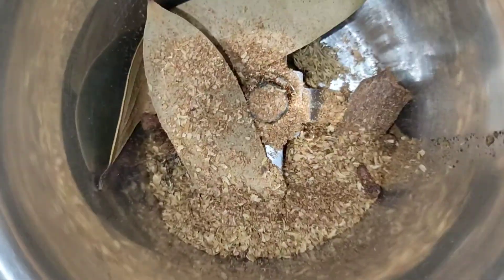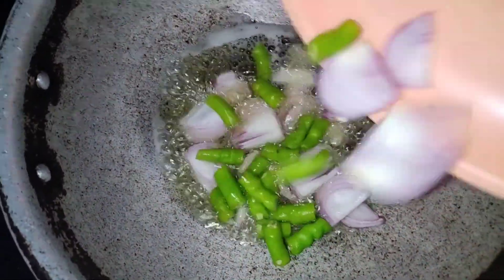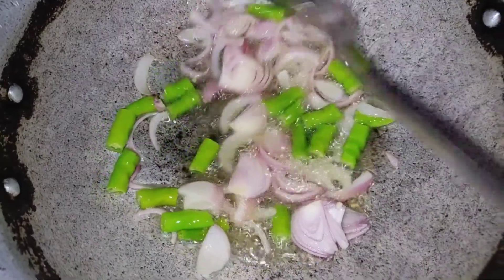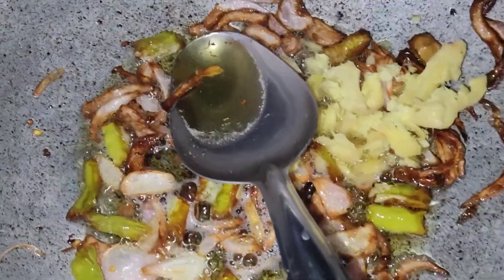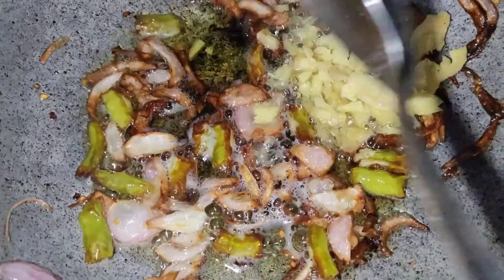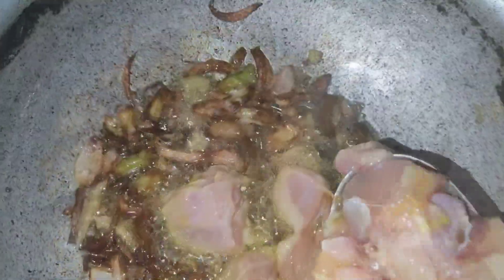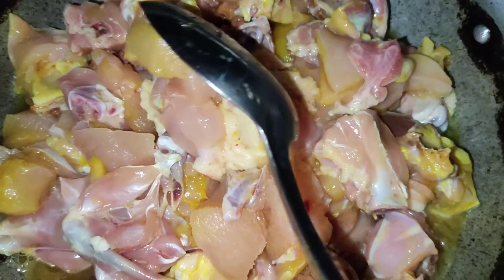We are going to fry it with oil. Let's fry it with onion and bacon. I'm going to fry my chicken pieces after a dip, and put the chicken pieces in the pan and fry it up.